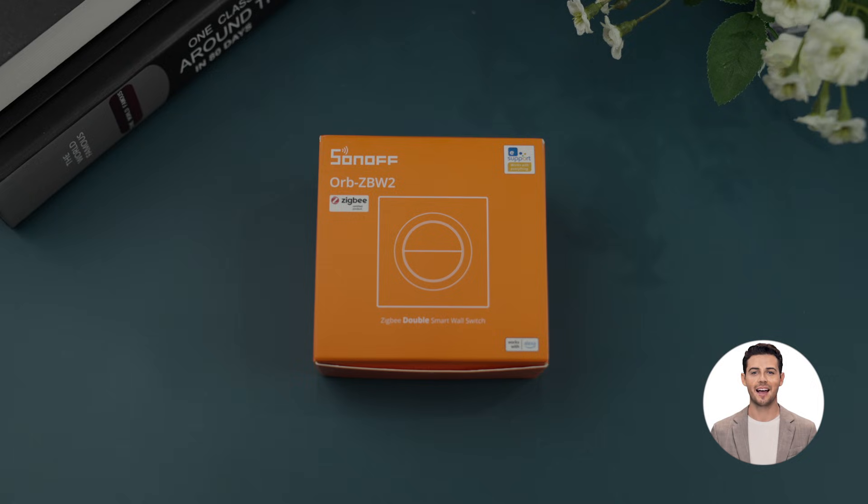Welcome to this tutorial video on how to install the SunOff Orb ZBW2 Zigbee Double Smart Wall Switch.